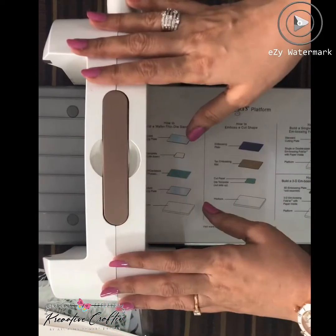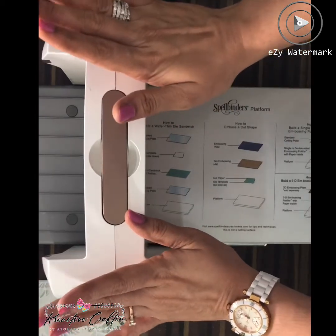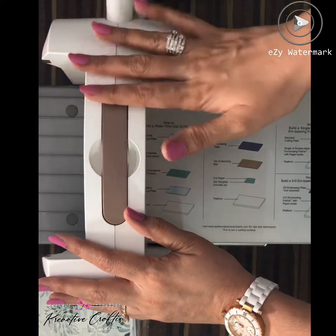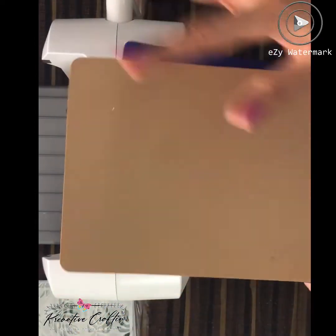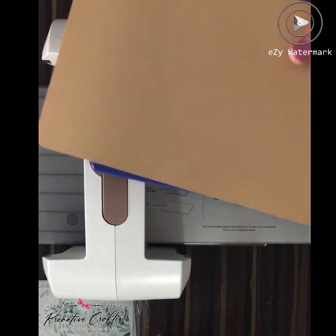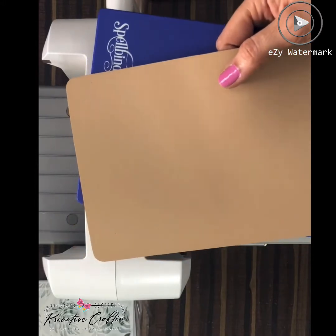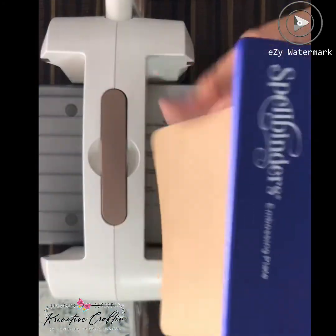So let's begin. First of all, you will definitely need a Spellbinder machine, or any cutting machine — Sizzix — or even an electronic die cutting machine should be fine. Now the main thing is you need this embossing mat, made for using it with your stencils. If you are using this, it gives very even pressure, even if you are using your dies to emboss — this is very important.